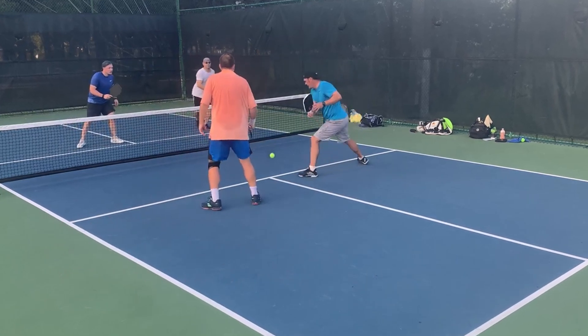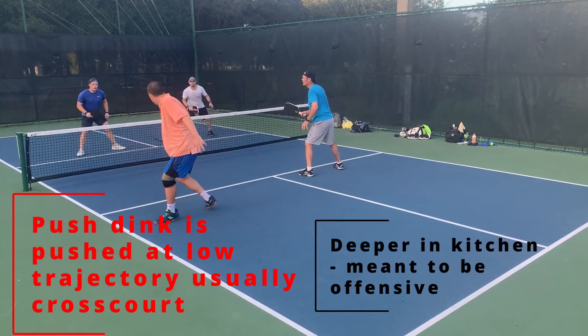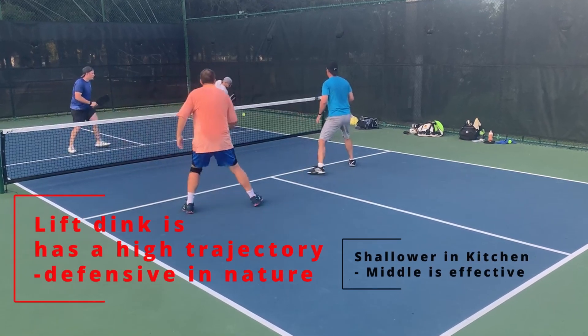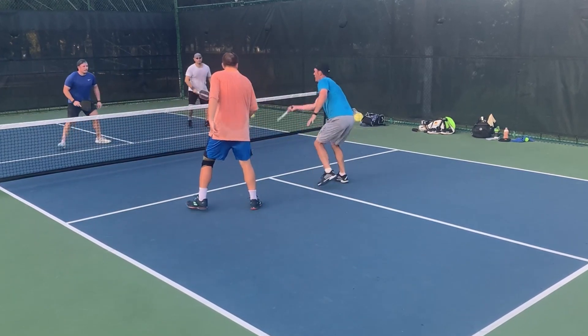Keith does a smart thing — he hits a lift dink, shallow in the kitchen so it is unattackable. Here's the second push dink: Nick hits it deep in the court, low trajectory. Keith hits a higher trajectory, shallower in the kitchen, so it is unattackable.